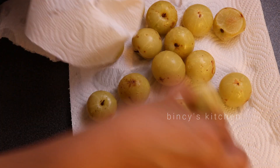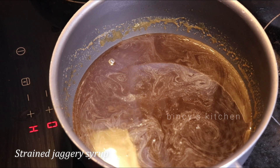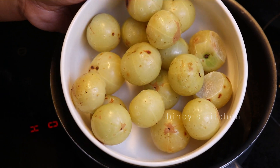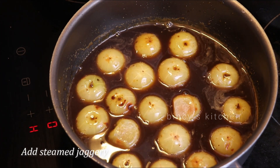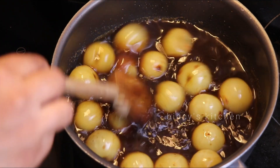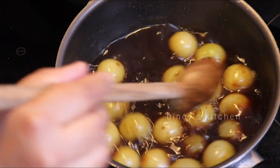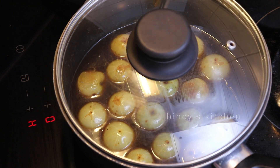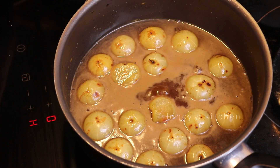Now we are going to add water to the oil in the water. We will put the water in the steam, then in the water on a medium flame. Let's cook this water.